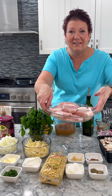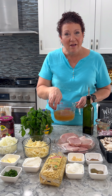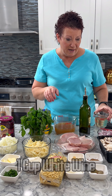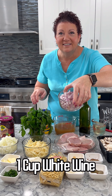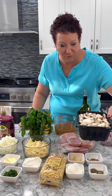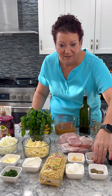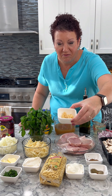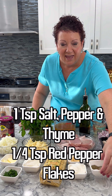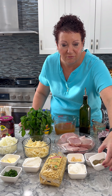I have eight lean boneless pork chops, two cups of chicken broth, olive oil of course, and a cup of red wine, three shallots diced, 16 ounces of sliced mushrooms, a tablespoon of stone ground mustard, and a tablespoon of garlic. I have a half cup of reduced fat sour cream and my spices: salt and pepper, thyme, and a pinch of red pepper flakes.